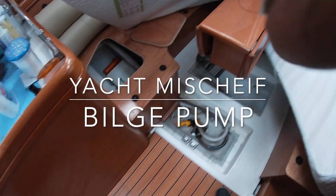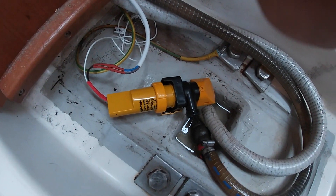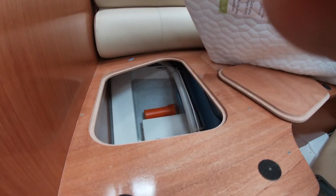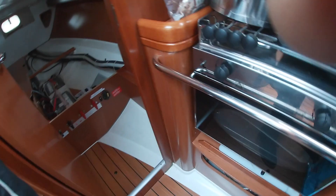So here we are today. The task today is to install this hose onto this automatic bilge pump, but that does involve boat jobs. It involves going through that hole, going through that hole, following these pipes all the way through here.